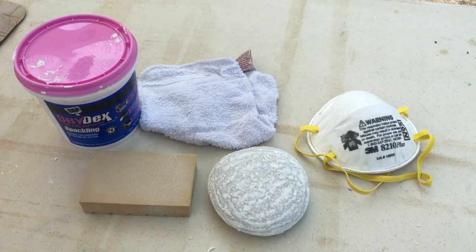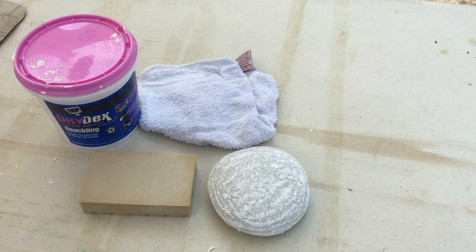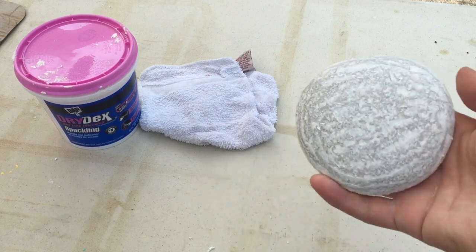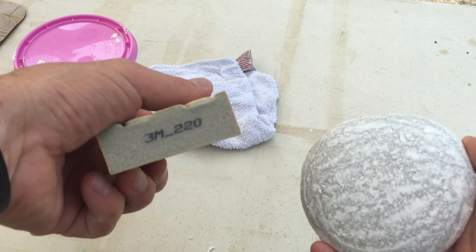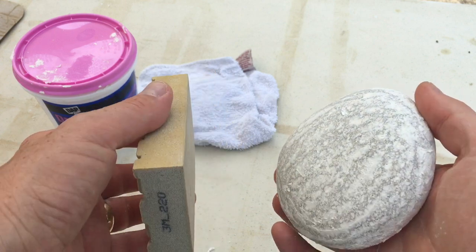I'm going to sand off the excess spackle to give it a smooth surface. It is advisable that you wear a dust mask when you do this — dust particles from this stuff are not particularly good for you, so it's a good rule of thumb to put your dust mask on. I have a sanding block here, this is 220 grit. You can use anywhere between 150 and 220 grit and that should give you desirable results.